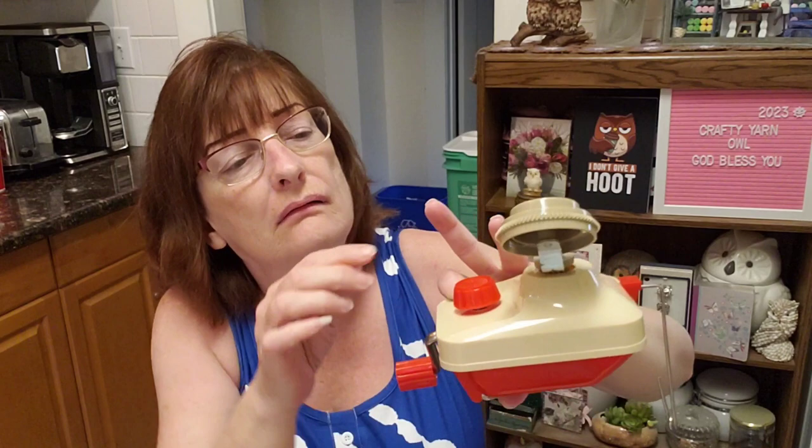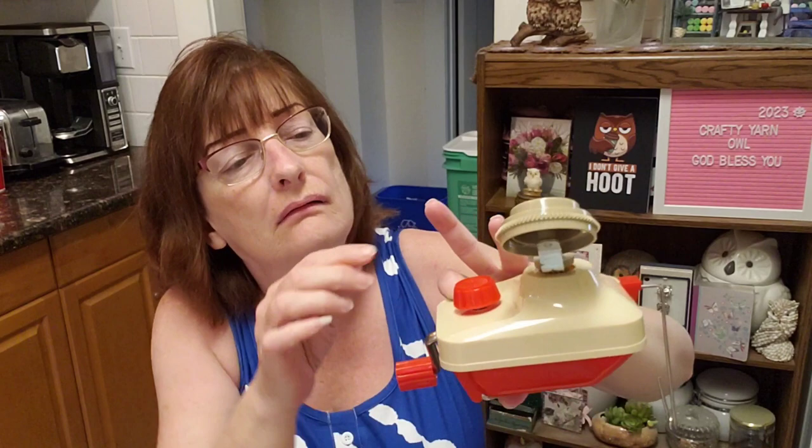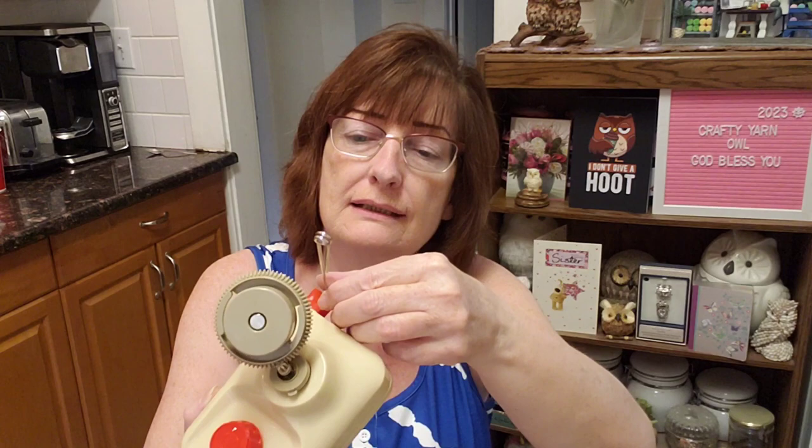So we're going to try that out on the table, and this handle is to turn the wheel. This piece here is to thread your yarn through so it'll feed onto your winder.